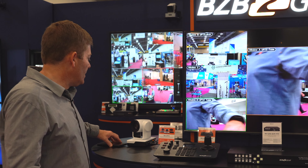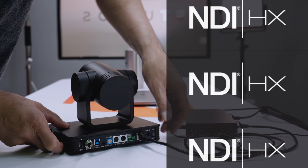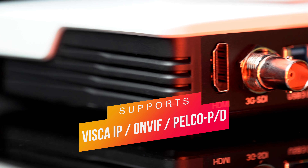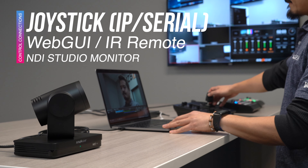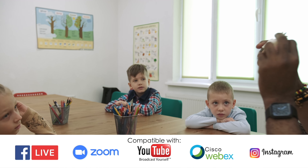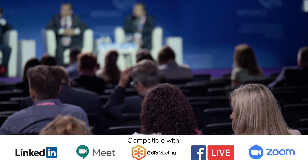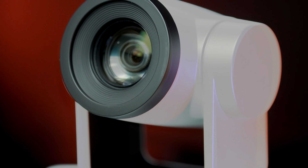We have our BG-UPTZ, for instance, which does offer NDI capabilities — it's an option, either with or without. It comes in 12X, 20X, and 30X optical zoom ranges. It has 3G SDI, HDMI, USB 3.0, and of course our serial connections on the back. Amazing camera, perfect for houses of worship, live events, and education. We also utilize this camera for healthcare facilities — patient monitoring, as well as doctor examinations over video software control, where they can use UVC to control the camera.